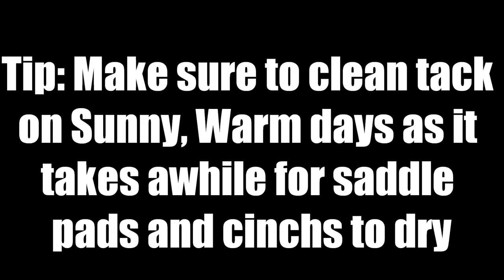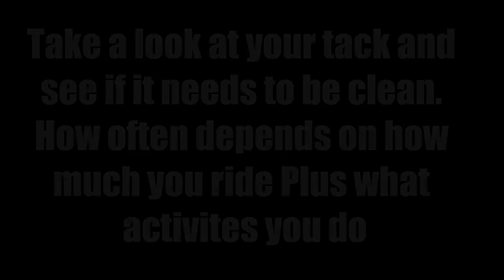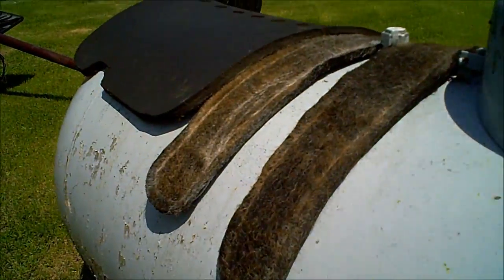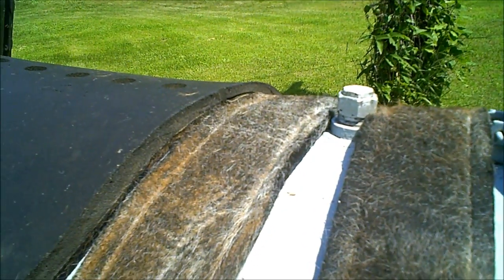How often you should wash your pads depends on how often you ride and how vigorous the exercise is. Just go home, take a look at your saddle pads, evaluate how dirty they are, and see if you should wash them or not.